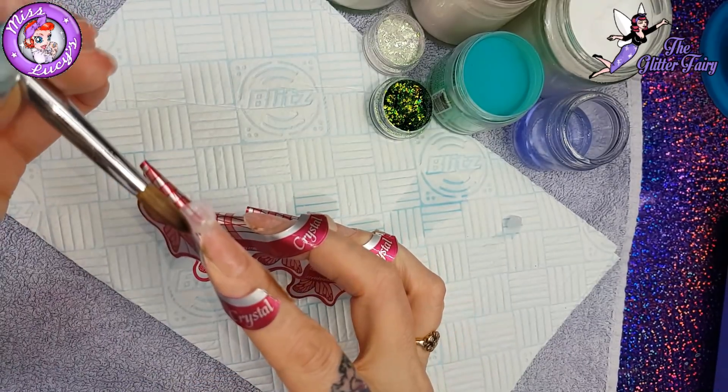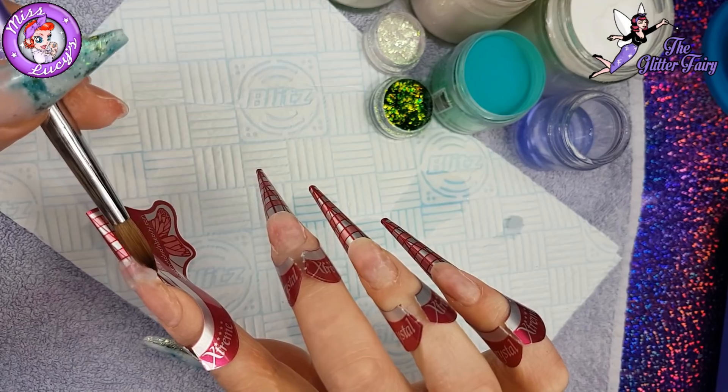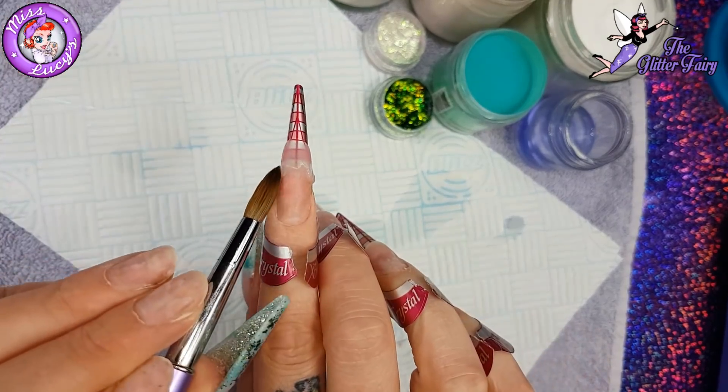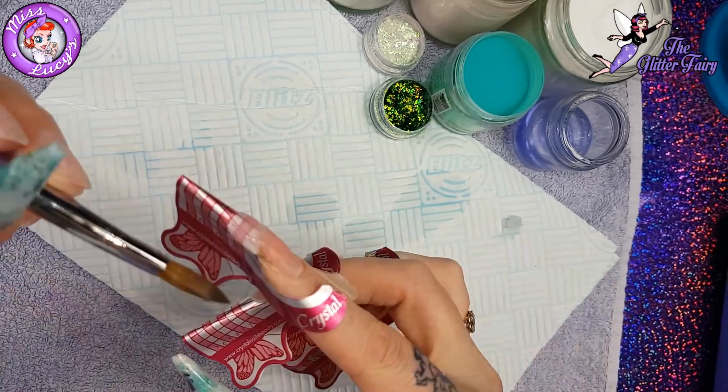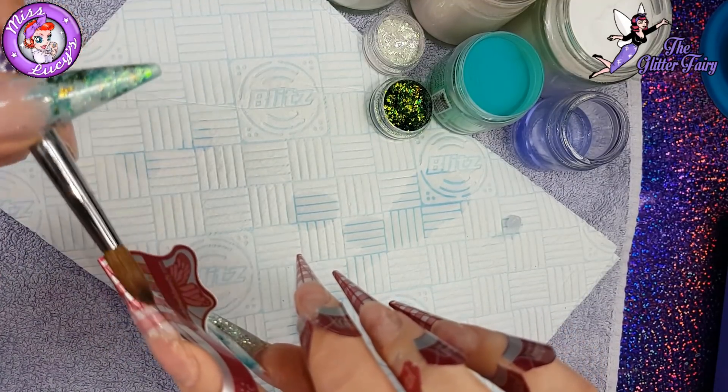So I've prepped the nails, removed my previous set down to a thin clear base, applied my forms, and then I'm coming in with a bead of clear acrylic. I took out a bit of liquid from the back and then I'm placing it on the first finger I'm going to do.